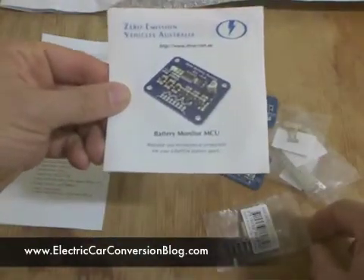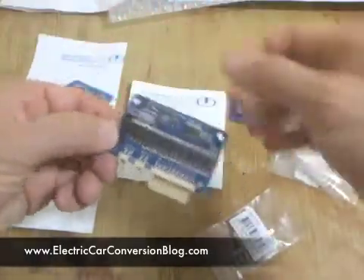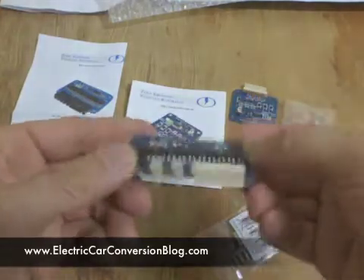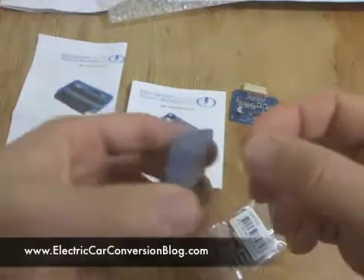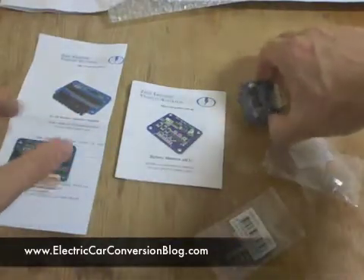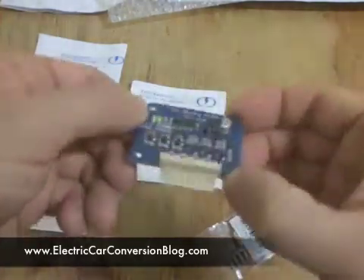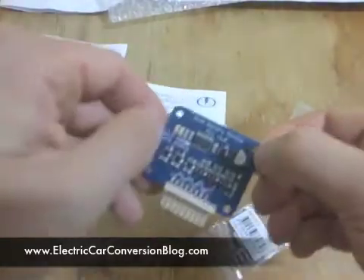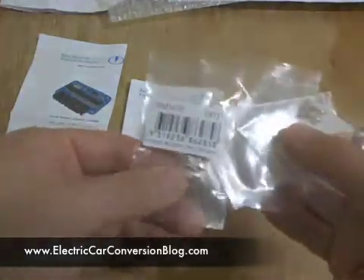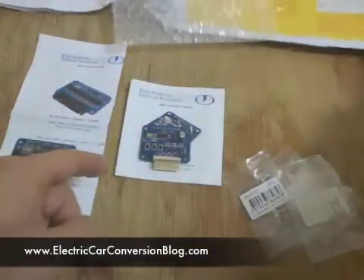Documentation on the battery monitor master control unit. The 8-cell battery monitor module. The battery monitor master control unit. And a variety of header sockets that go into these pin plugs.